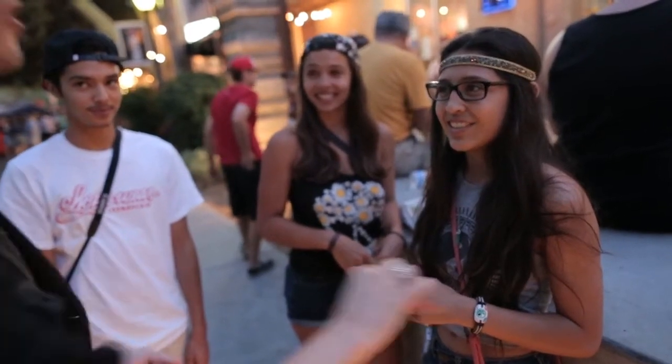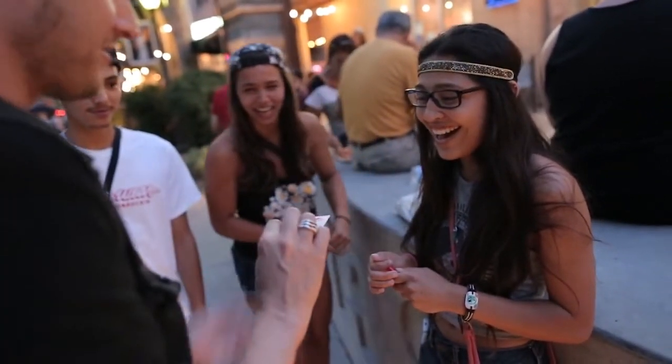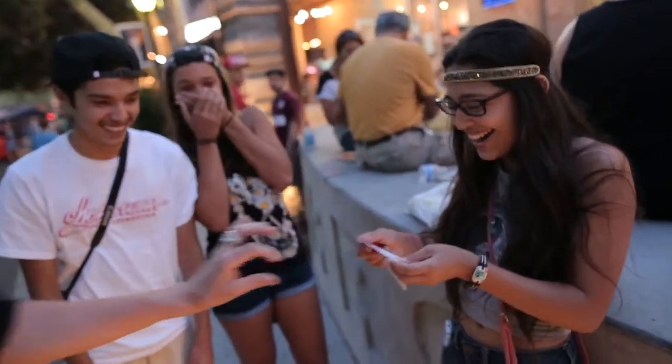I want you to count in your head to see how long it takes me to get your card out of the pack. Ready? One, two — oh, it's already here. It's already here.